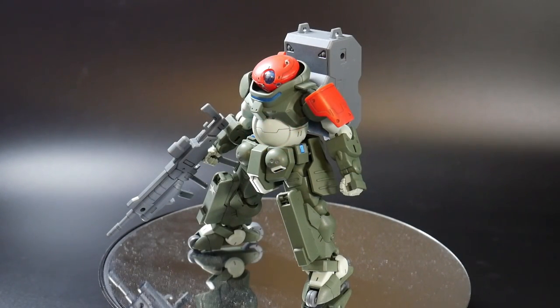Hello YouTube, it's Kroosama and here I have the High Grade Grimoire Red Beret and we're gonna go ahead and do a pose video. In a pose video we're gonna go over three different poses, any of which can be something out of my head or something as a reference from maybe the anime or perhaps some illustration art. Let's go ahead and get into the first pose.